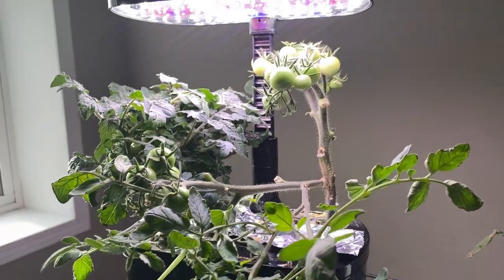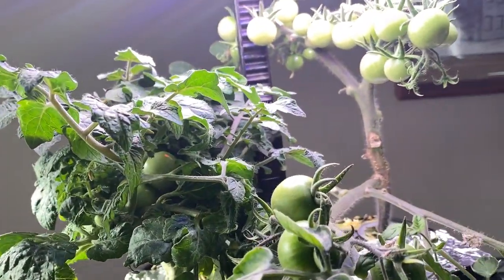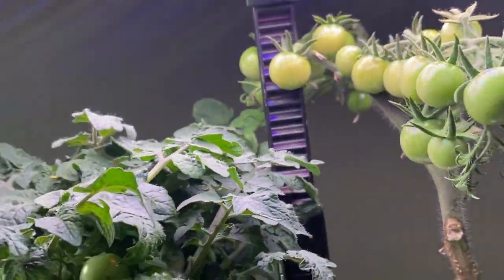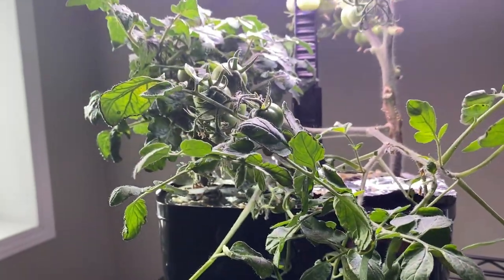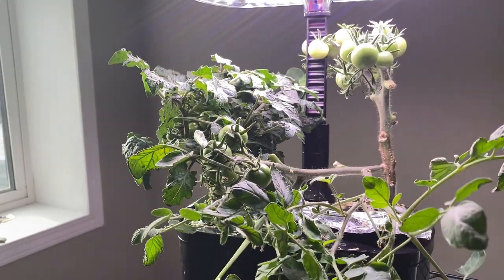I still have a batch of tomatoes going here in my aerogarden — these are just a couple different dwarf type tomatoes. As you can see I have a good branch of cherry-sized tomatoes here that should be ripening pretty soon. Once these are finished I will probably shut down the aerogarden until next fall, but I'm excited to still get some fresh tomatoes early in the season.